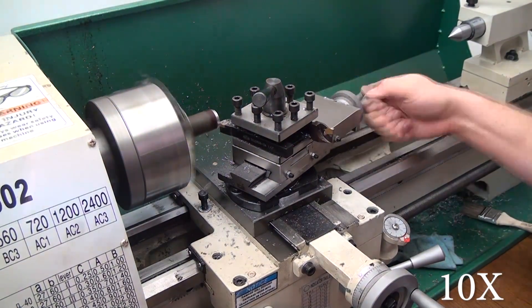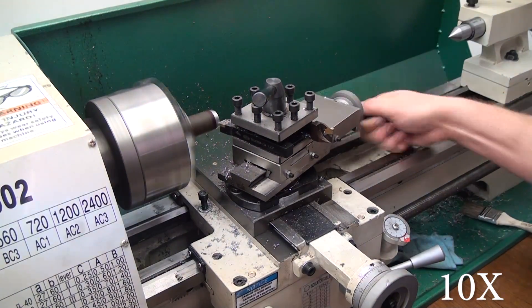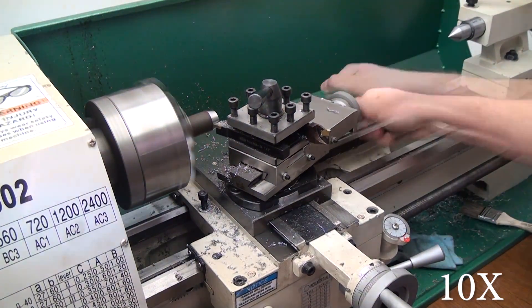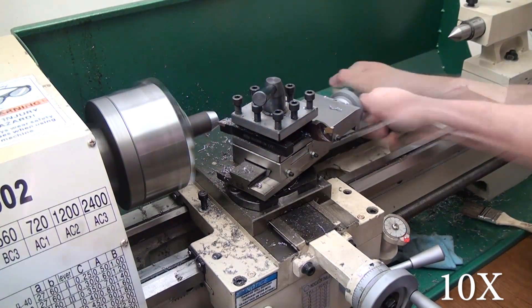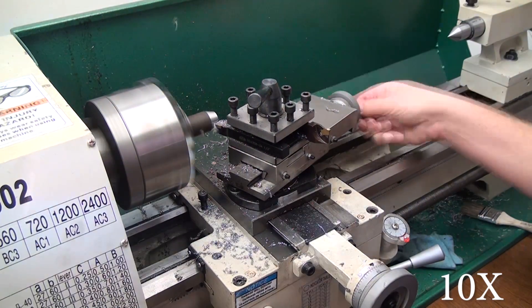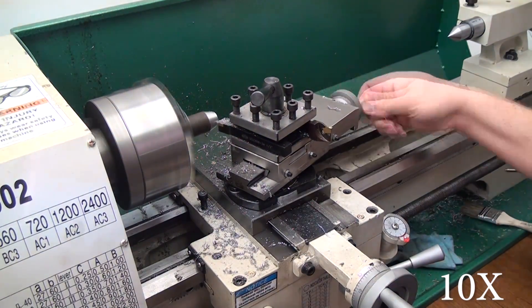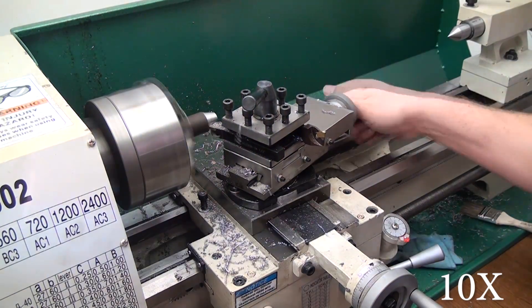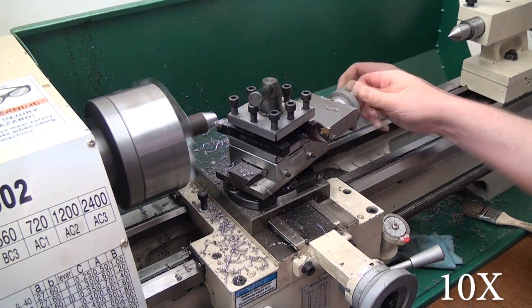I'm going to be cutting 20 thousandths per pass, and this first cut is at a 15-degree angle. You can see right below the compound there is a little black plate, and inside of that is where your compass and witness mark are so you can set your angle. You saw me loosening the two lockdown screws underneath the compound that allow you to lock down the angle of your choice.